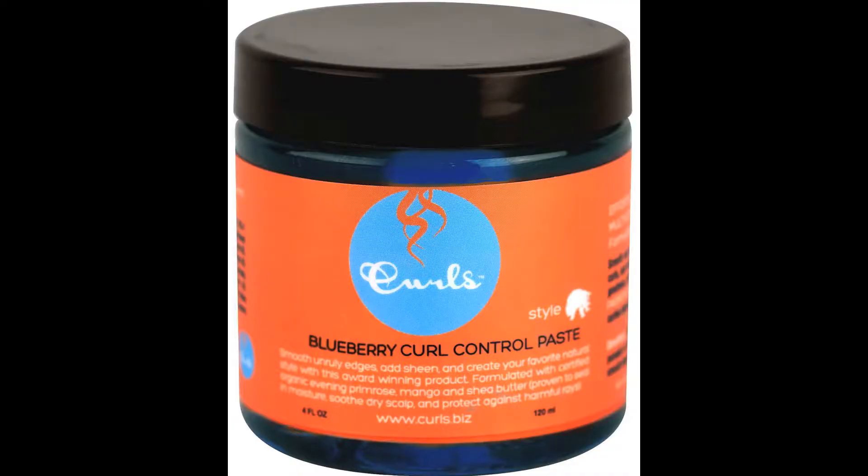Today I tried out a new product which I just got yesterday from Target for nine dollars. The product is the Curls Blueberry Bliss Control Paste, which is supposed to smooth unruly edges, add sheen, and create your favorite natural style. It's formulated with organic blueberry extract and argan oil, proven to encourage hair growth. Before this, I was using my olive oil Eco Styler Gel, which is great for hold and doesn't flake, but it doesn't give me the sheen that this product does.